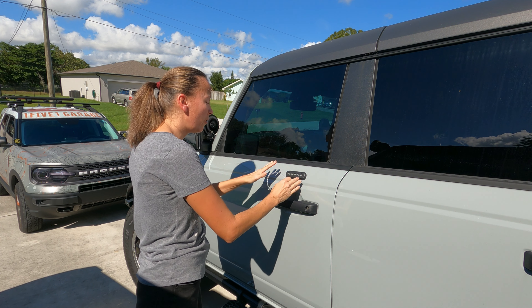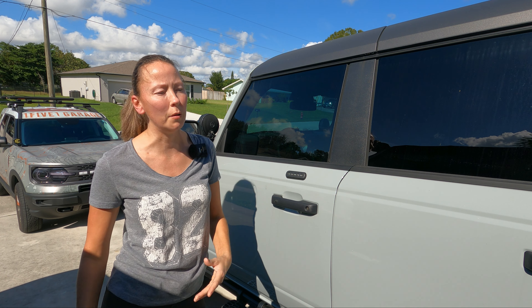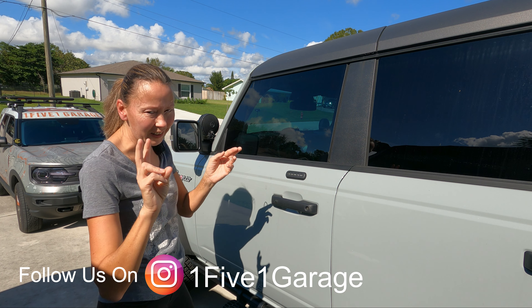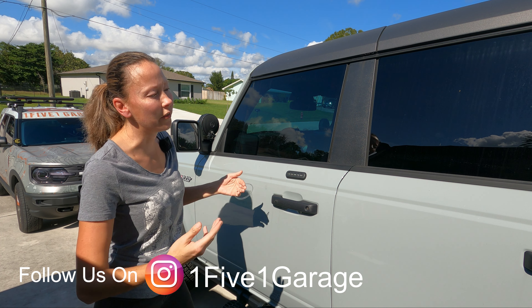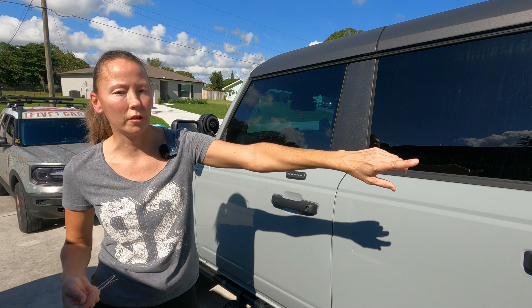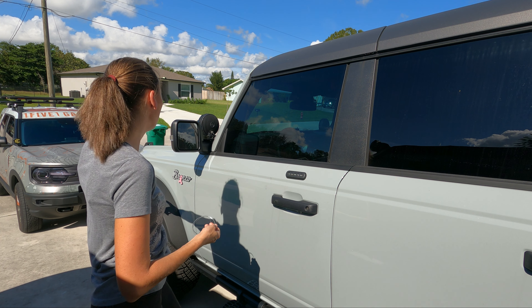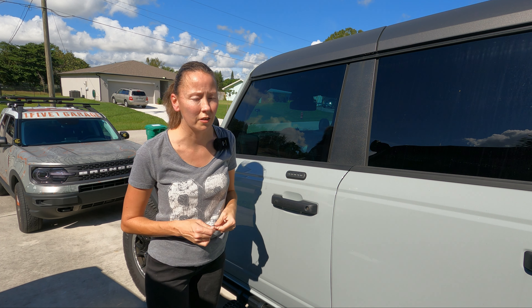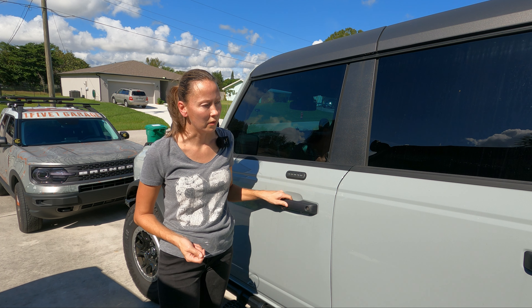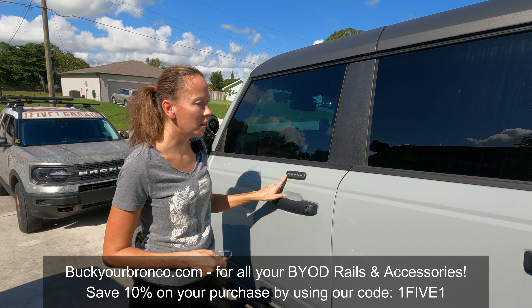Another reason we're going to relocate this is because I'm eventually going to put a stripe. We'll show you in a second — we started a stripe just as an example to see how we'd like it, to check the color and layout. I want to carry the stripe all the way down the side of the car to give it that heritage look, because this is very close to a heritage color. I eventually want to change these out for white door handles as well.